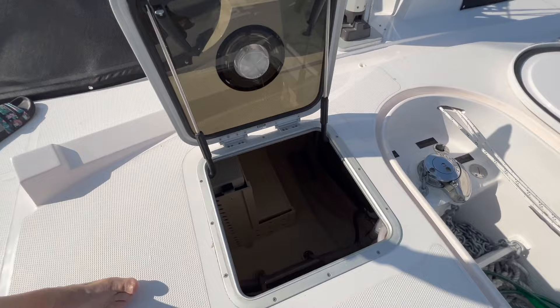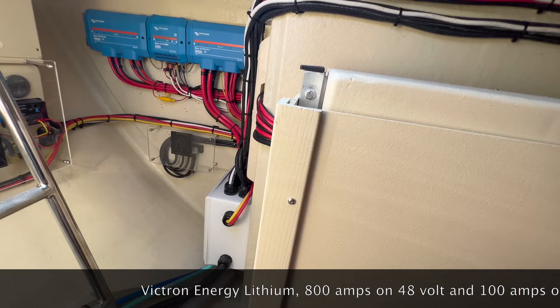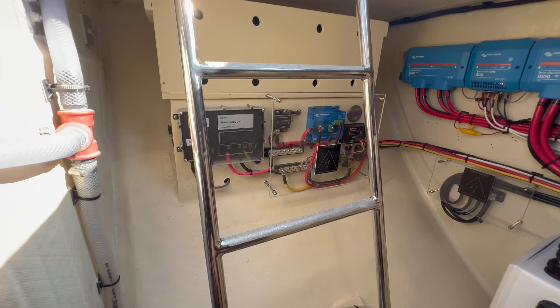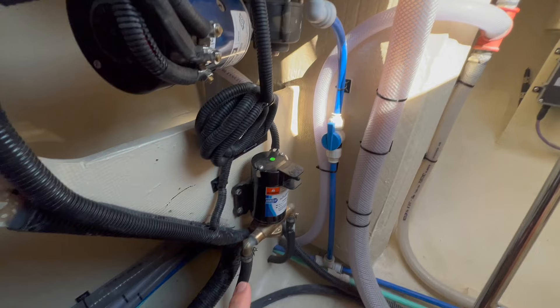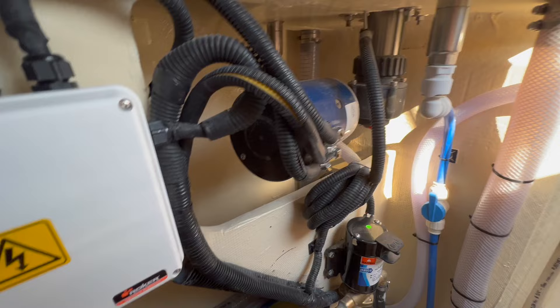Next to that is our battery locker. In this locker we have most of our electronics. This is a hybrid — next to me are eight big 24 volt batteries, and over there are two 12 volt batteries. So this is a 24 volt bank and this is a 48 volt bank — that's for the in-mast furling, a Selden system. We have a fuel transfer pump so we can transfer fuel from port to starboard or vice versa. This is the windlass.